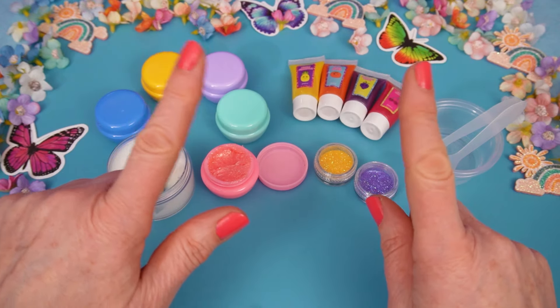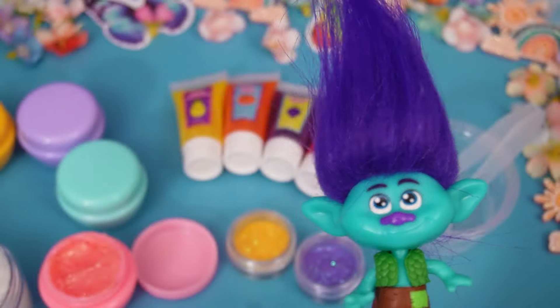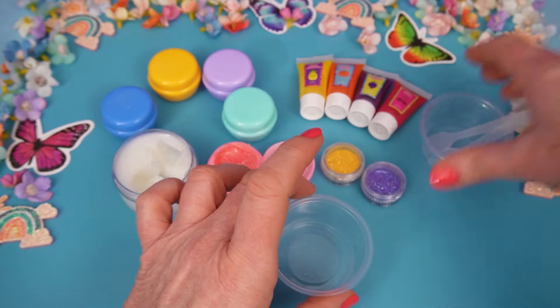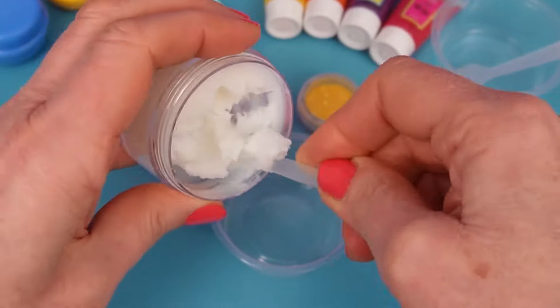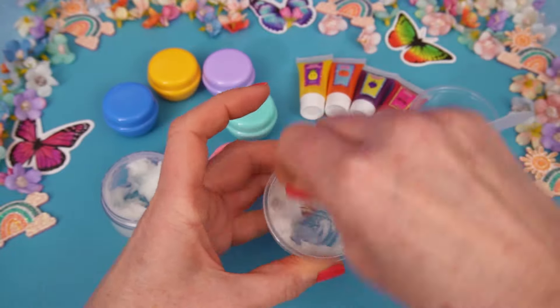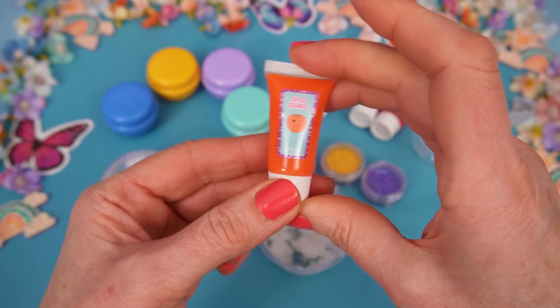But Branch, we don't actually have blue to make a blue lip gloss. Oh, that's okay! We can use orange! It's my second favorite color! Orange will be great, Branch! But let's start with our pot and our base here. Dig some out. Give it a mix! And let's add our orange color!